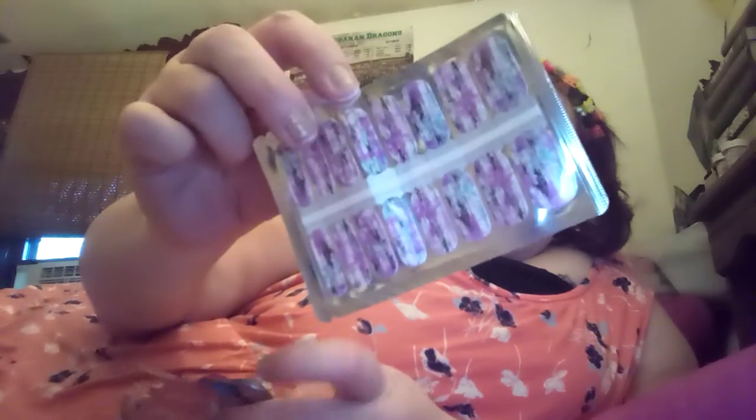The first one I got is this one — it's like purple and green and all kinds of different colors. Very pretty. Then I got these cute rainbow ones, little rainbows and stuff on it. I don't use them all the time, but I do sometimes.